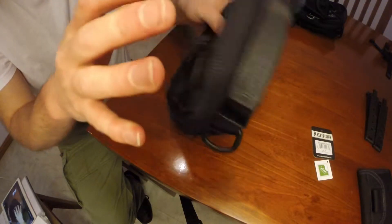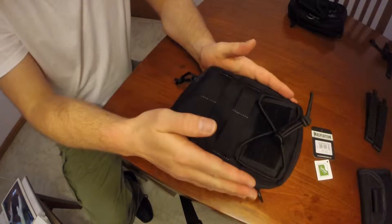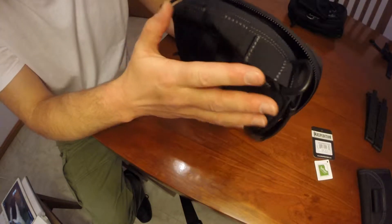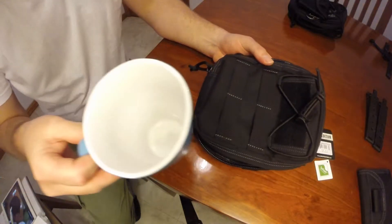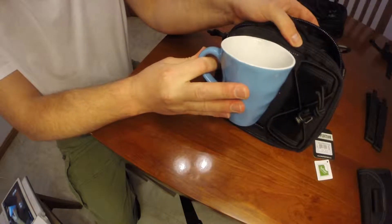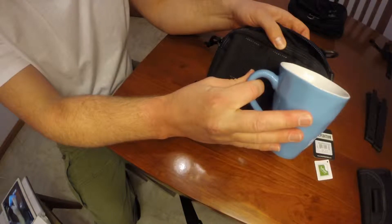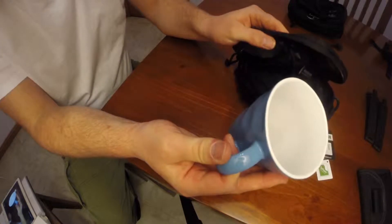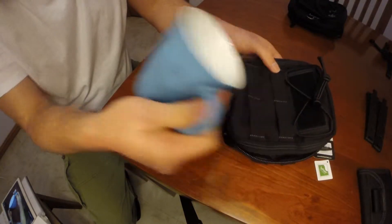Now this pouch is very deceiving. When I was doing my research online it appeared to be quite larger than what it is when it arrived, and I'm really grateful that it didn't come too big. If you want a general comparison, take an ordinary coffee cup and put it side by side — that's one coffee cup length and there's another. So it's about two coffee cup widths long or high, and one and a half to two coffee cups from side to side.